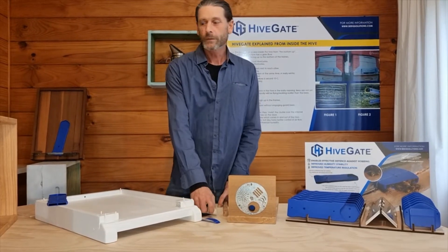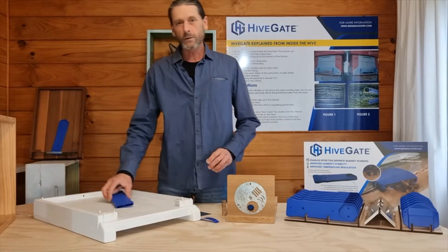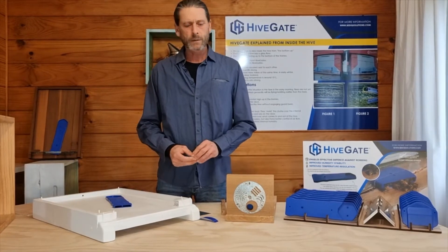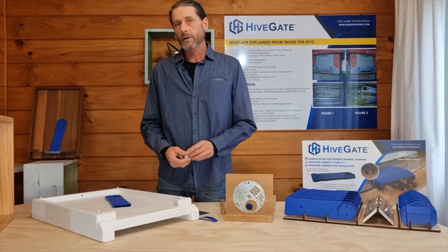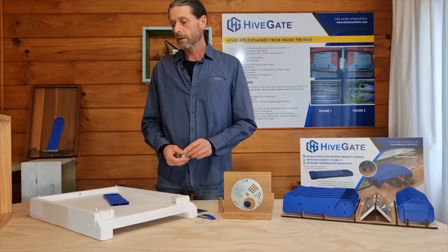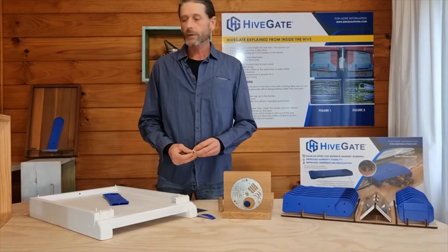Hi, Kyle here again from BIQ. In this video I want to show you a couple of little ideas around fitting the hive gate for deterring small hive beetle. It also works really well with wax moth.